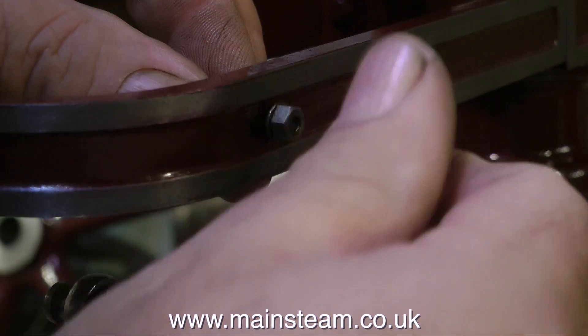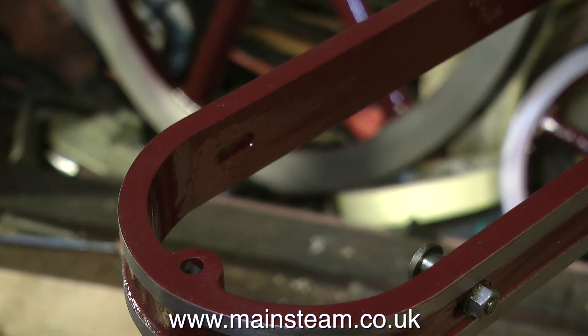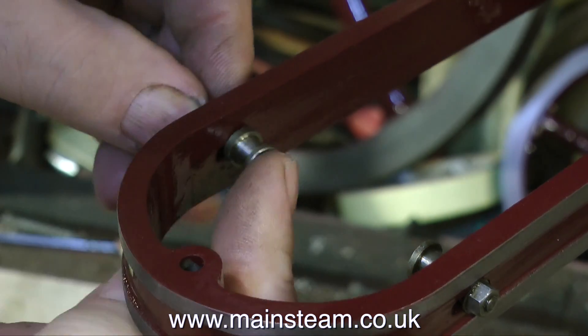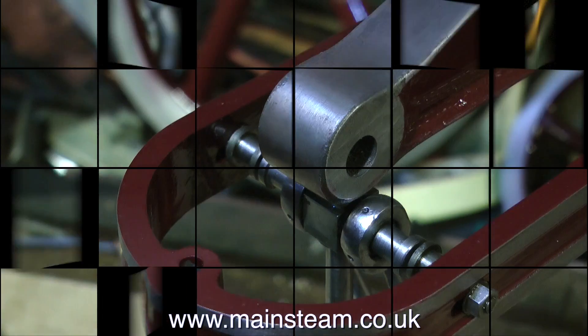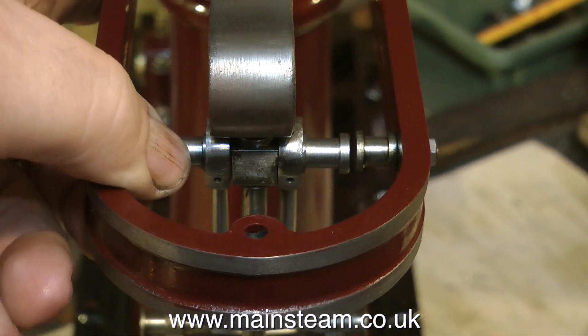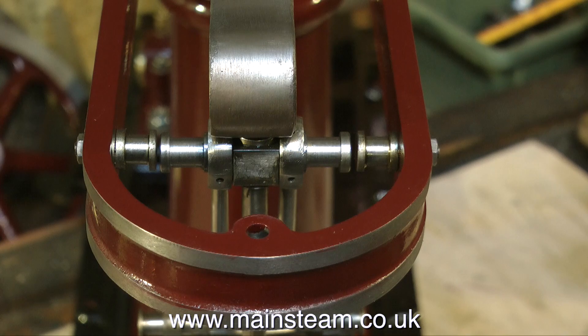In this clip I'm fitting the small parts that hold the parallel motion solid to the entablature. Like most of the parts on this engine, they're very well machined — these are very small parts but quite fiddly to make. Once these two small fixing points are in the correct position and I lift the piston rod to the top of its stroke and sit the beam up against the piston rod, the alignment is much better than it was originally.